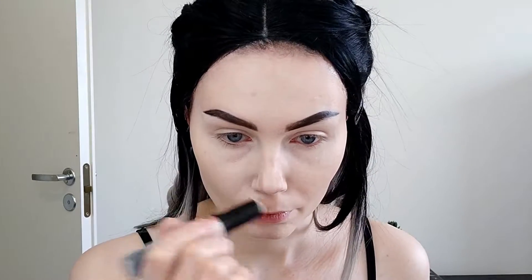Next I'm taking this WV7 contour stick — I think the brand name is Warpaint Cosmetics. I'm taking the contour side, I think this is color fair, and using it on the sides of my nose. Not dragging it up, just blending it out with the Beauty Blender.